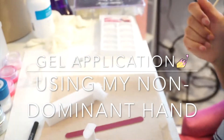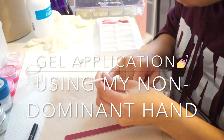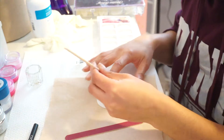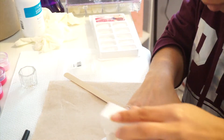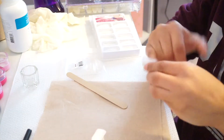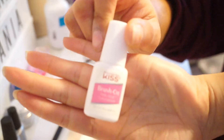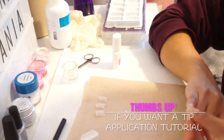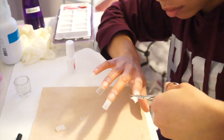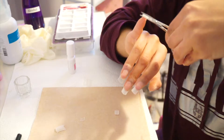Hey, what's up y'all, it's your girl Yana. Today I am doing a gel application using my least dominant hand. I recorded some prep steps on camera: pushing back the cuticles, buffing my nails, and getting rid of oils on my nail plates. Nail cleanser is highly recommended for greater adhesion, especially when applying tips. Here you see me trimming down the nails to a functioning level.